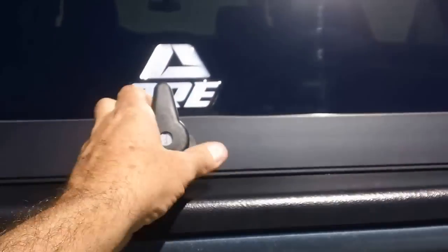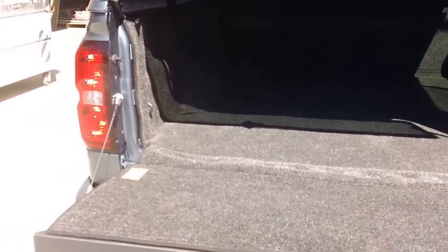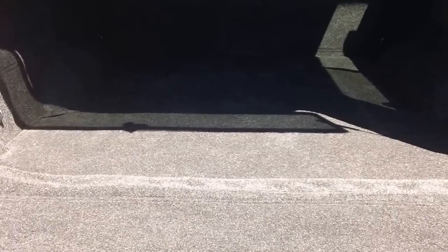We've also installed on this the Wise Industries bed rug on the back, so it matches the headliner on the inside. It's a closed cell foam so it won't absorb any moisture. It's a great addition to the back — if you're camping or crawling around, it's soft and easy to crawl on. The bottom zips in so if you need to periodically take out just the bottom section, you can unzip it.